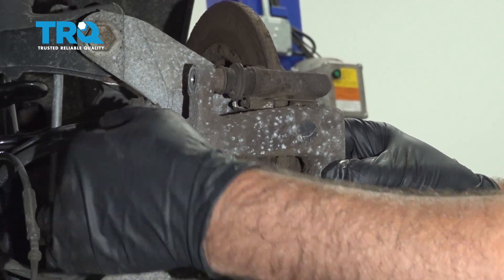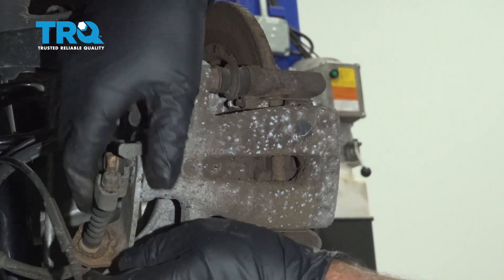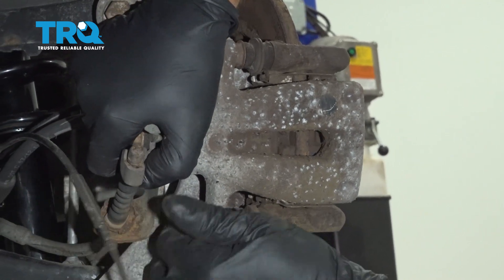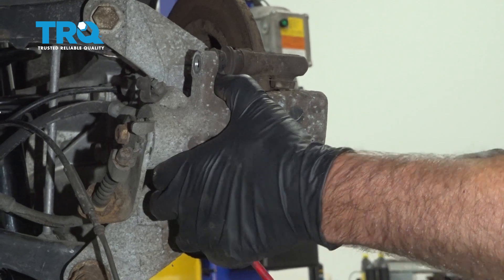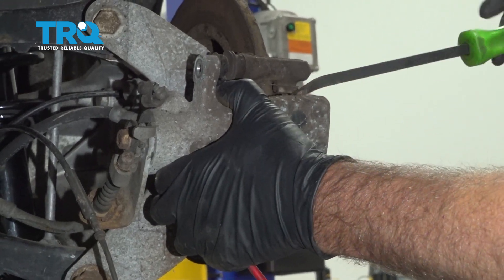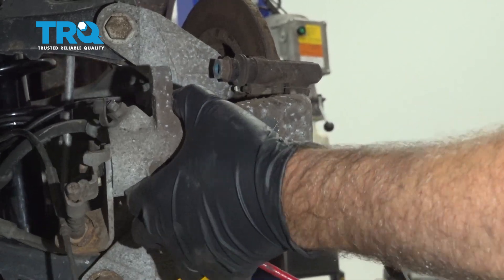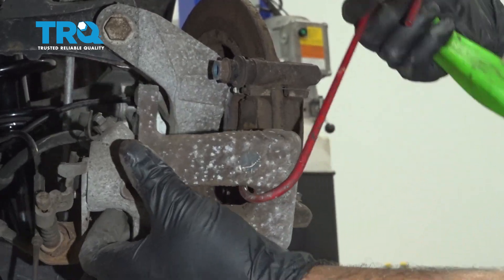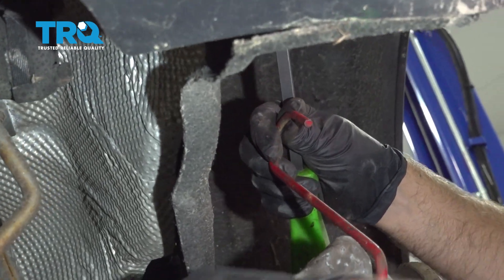Grab the caliper and just rock it back and forth a little bit. Make sure the parking brake is not applied. You can use a pry bar if you have to — just pry it out. Using a caliper hanger, hang the caliper so that there's no tension on the brake hose.